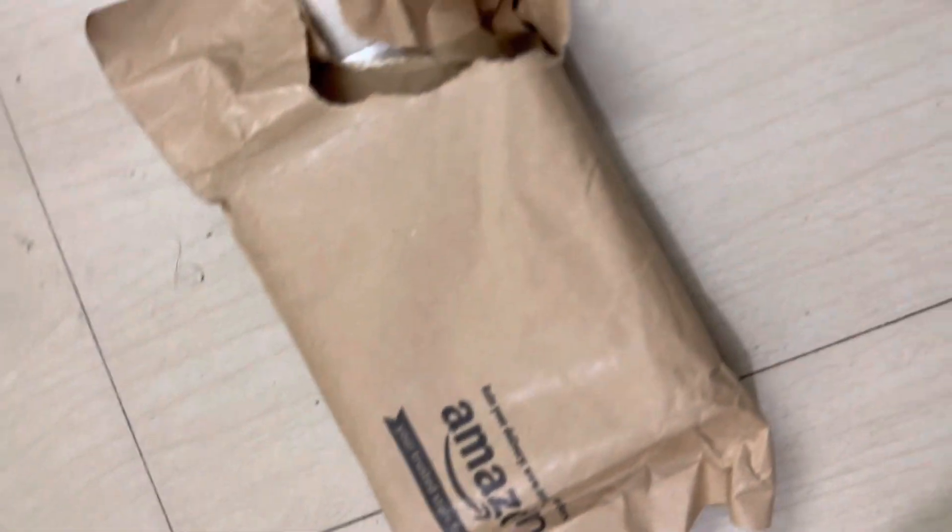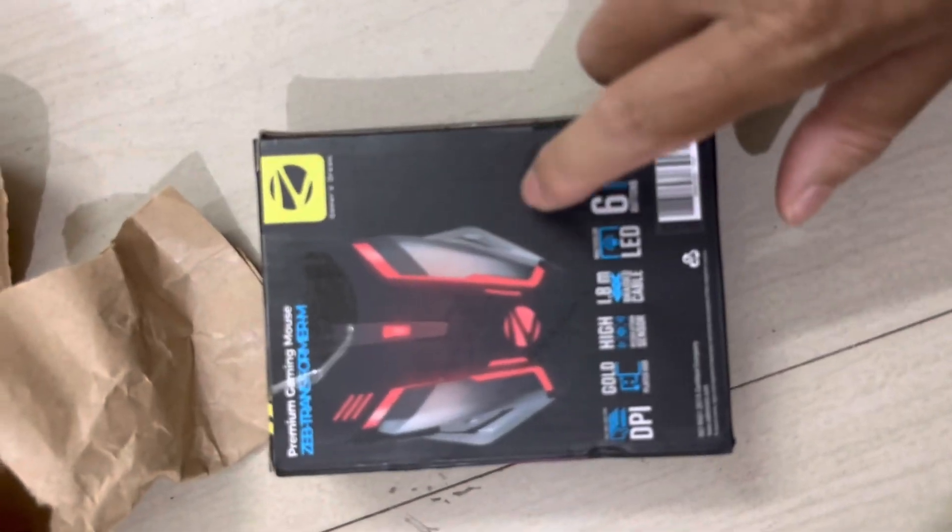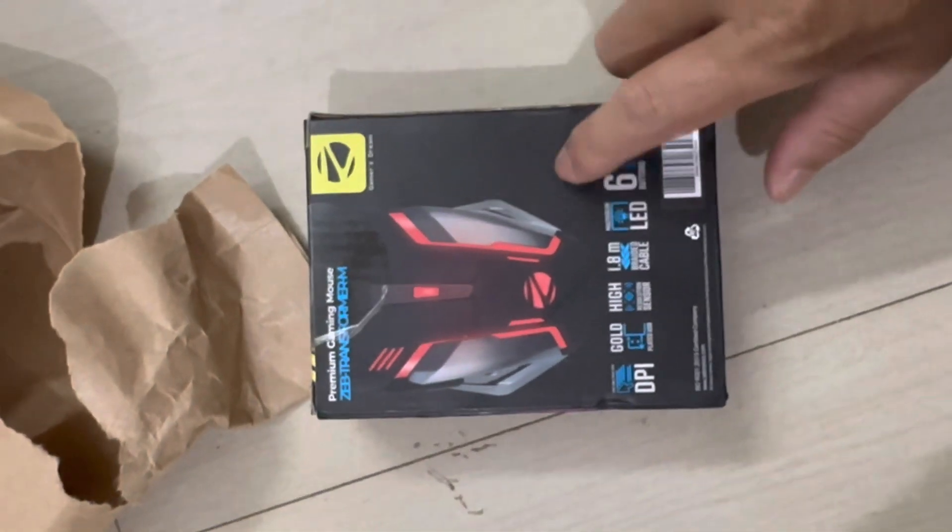Hello and welcome back to my channel. Today in this video we are going to unbox the Zebronics ZAV Transformer M optical mouse, which is a gaming mouse. We are going to open this box — inside, the Zebronics mouse is present.